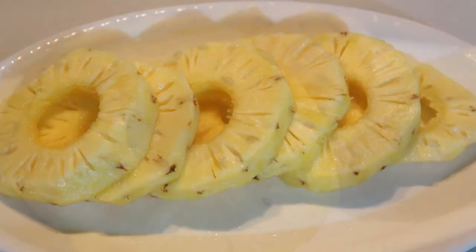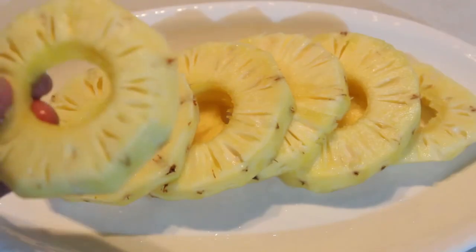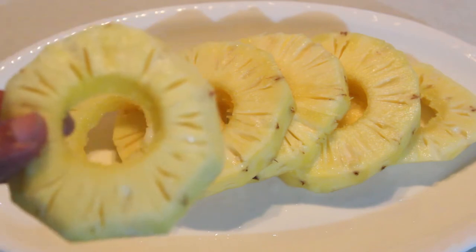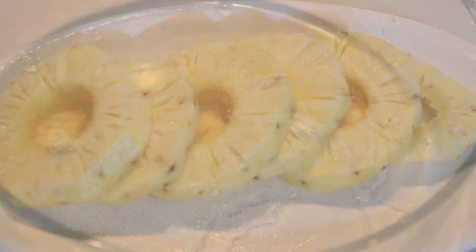I am going to cut 4 pieces of pineapple in a round. I am going to cut the eggs in a bowl. I am going to cut the batter. I will try it all. If I am going to cut the pineapple, I am going to fry it.